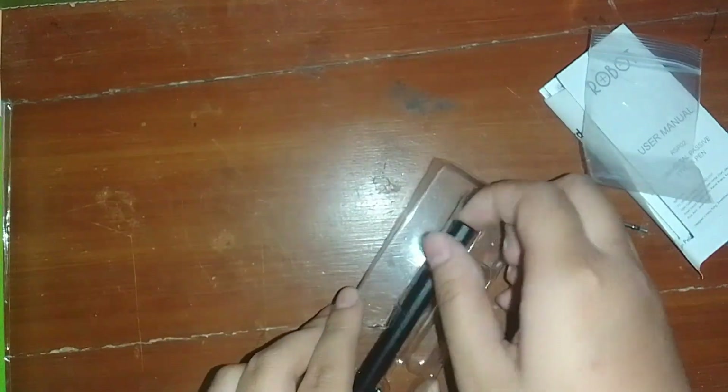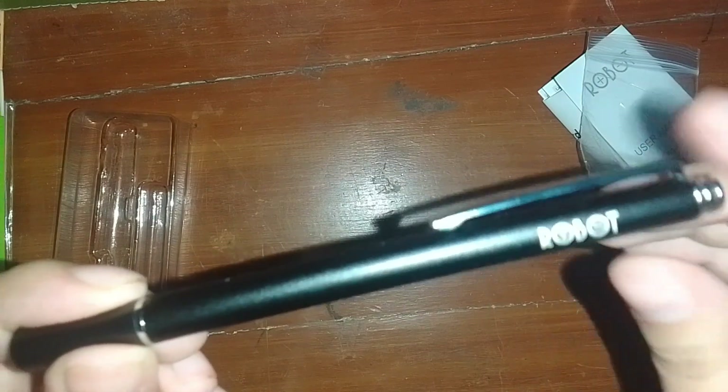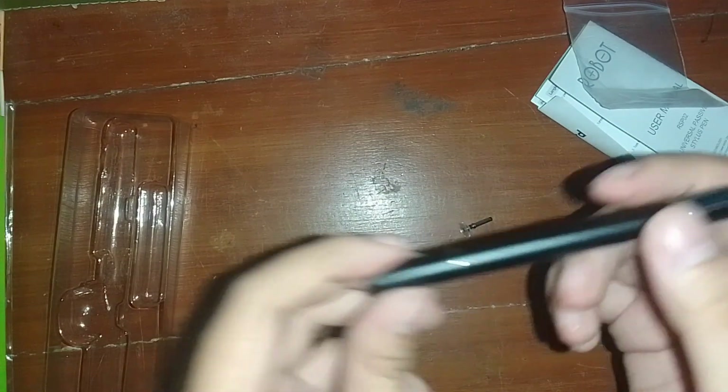Let's see what the stylus pen looks like. As you can see the details here, the type of stylus pen is called Robot. I just bought this and it cost about IDR 50,000. The pen cover looks like a magnet, so it's really easy to close it.